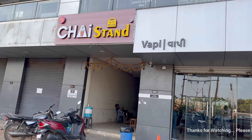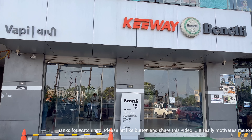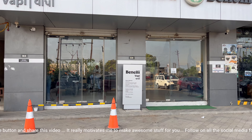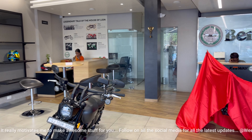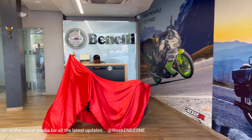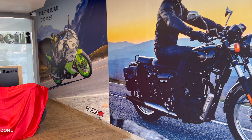Hey everyone, hope you have an amazing day. This is CSP and you are watching Wiccan Zone. So guys, today we are coming back to Ben Ali Kiwi's showroom for another walk-around video. So today we are going to see the bike. It is a different type of bike because its features are also different. So let's go and show you what the bike is.